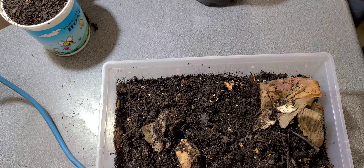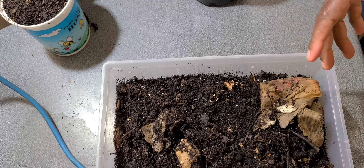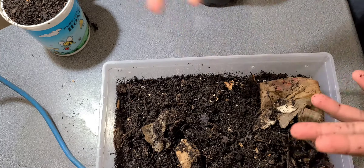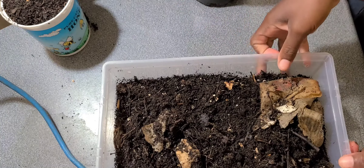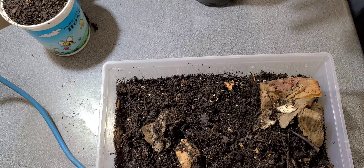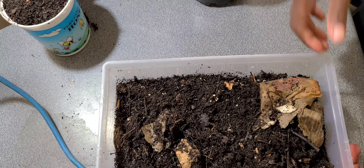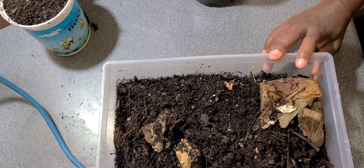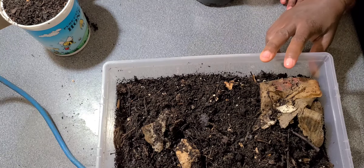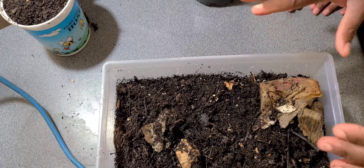It also depends on what time of year you start your worm bin. For example, if you start your worm bin in the winter, even if they are indoors in warm conditions, their rate of production might be slower, and it might take up to six months to harvest. Whereas if you start in the summer, whether the worms are indoors or outdoors, it can take three months up to six months. So a lot of things affect how soon you can harvest, but in general three to six months you should be able to harvest.